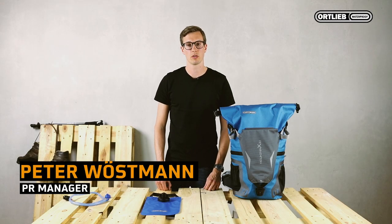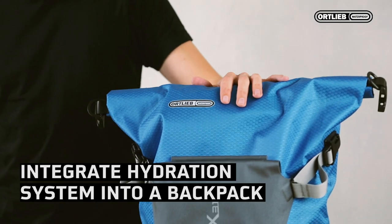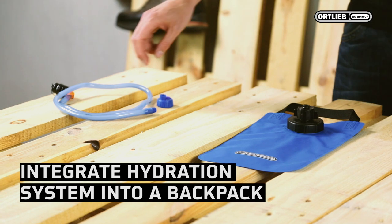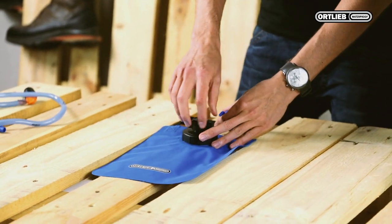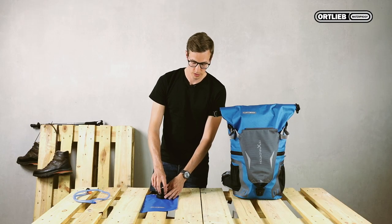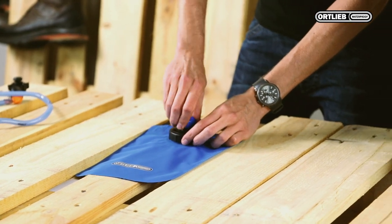Hi, I'm Peter from Ortlieb and I would like to show you how to integrate a hydration system into a backpack. I will demonstrate this with the Ortlieb backpack mount and cross, a water bag and a drinking tube with an adapter. The adapter allows you to use any standard PET bottle and convert it into a hydration system. Simply undo the top and mount the adapter onto the bottle.